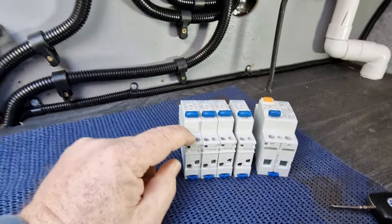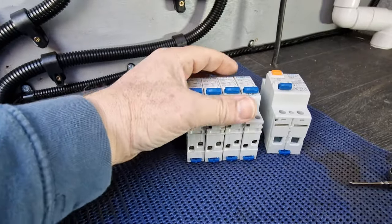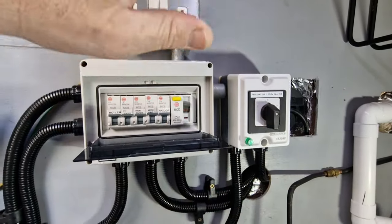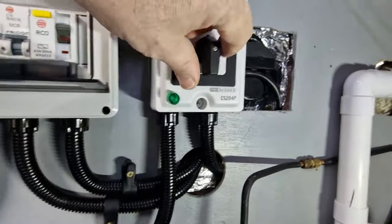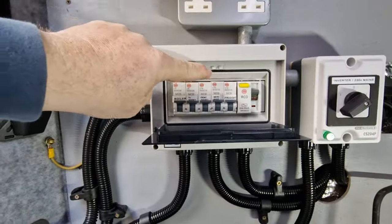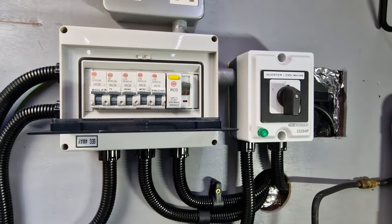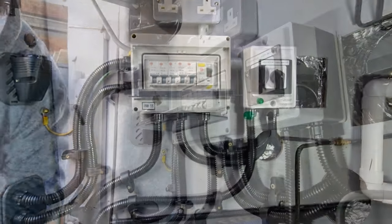I've got five MCBs in here currently but only four of the new ones — I need to check my order, I think I may have used one on somebody else's job. Before you start doing any work on electrical systems, make sure it's all isolated. I installed this green neon light here to indicate if we ever had power — it's on the outgoing leg so whatever feeds this board is indicated there. Don't rely on that light though — we will test and prove it before we go any further. Prove it's dead before you do anything.